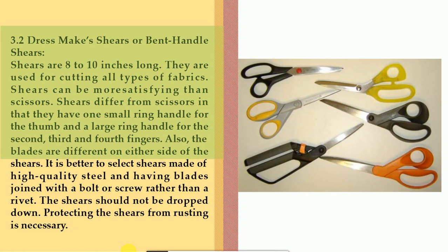3.2 Dressmaker's shears or bent handle shears. Shears are 8 to 10 inches long and are used for cutting all types of fabrics. Shears differ from scissors in that they have one small ring handle for the thumb and a large ring handle for the second, third, and fourth fingers. Also, the blades are different on either side of the shears. It is better to select shears made of high quality steel with blades joined with a bolt or screw rather than a rivet. The shears should not be dropped, and protecting them from rusting is necessary.